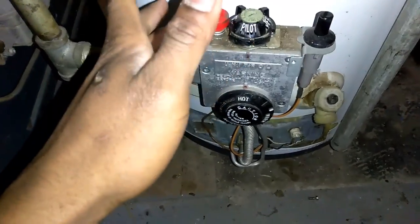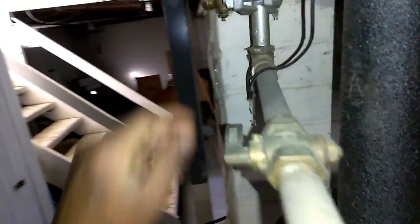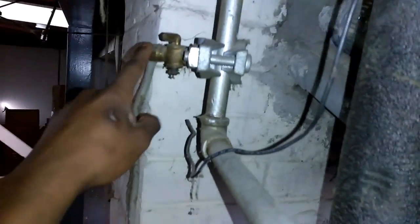You push and hold this red gas button for a minimum of 30 seconds to a minute to get the gas to come up. This is the gas line — it's very important that we make sure it is on. You want to check this valve right up here and make sure it's on.